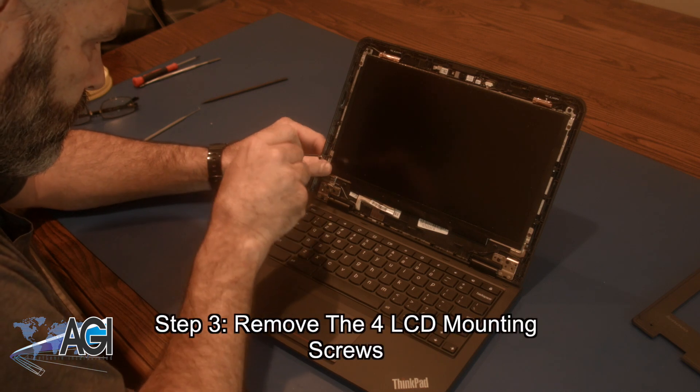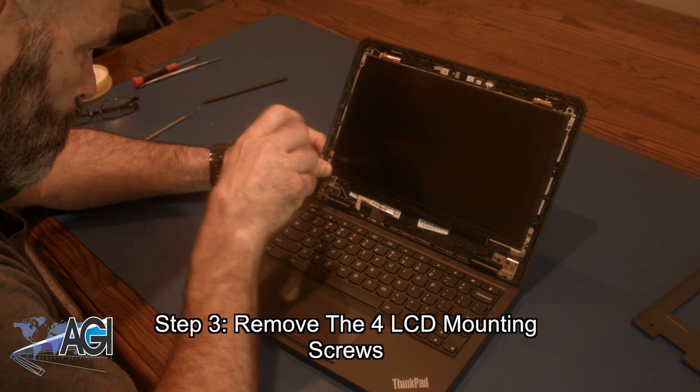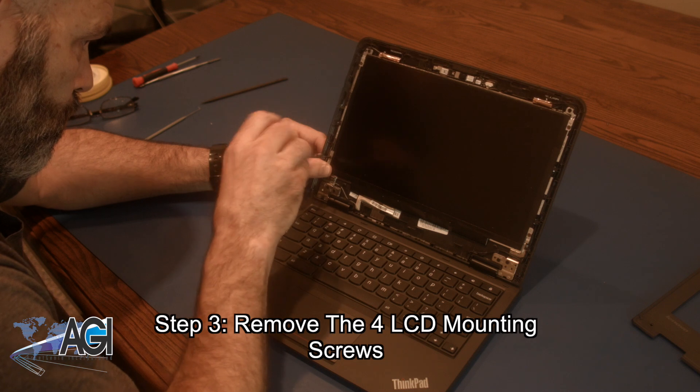Now you will remove the four LCD mounting screws. Next, you will use your spudger.